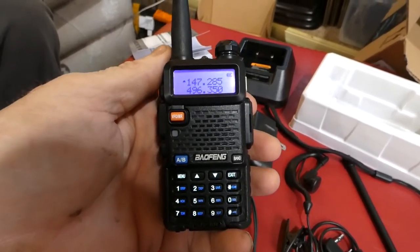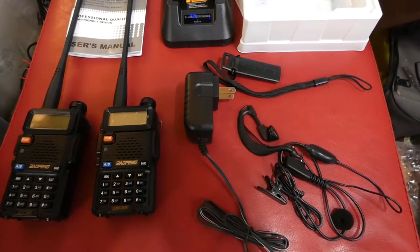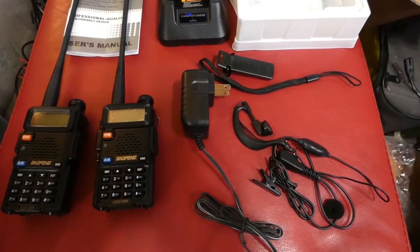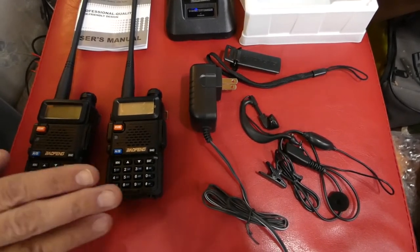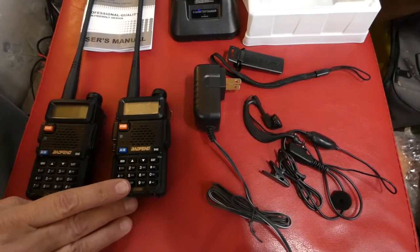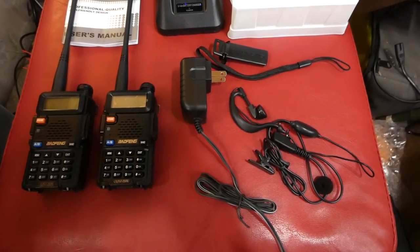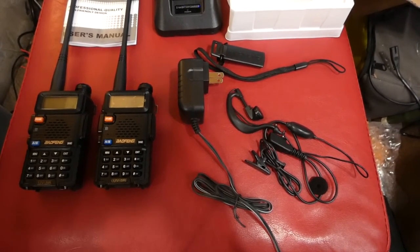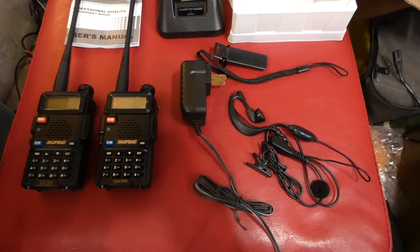It has frequency mode and it's a nice radio. We are working very hard on growing our channel, and as an appreciation gift, anybody who watches this video, likes and subscribes, and leaves a comment will be entered into a contest. At a thousand subscriptions, we're going to do a random comment picker and give away a pair of these radios. So please like and subscribe below and leave a comment so you could be eligible for the contest. Thank you.